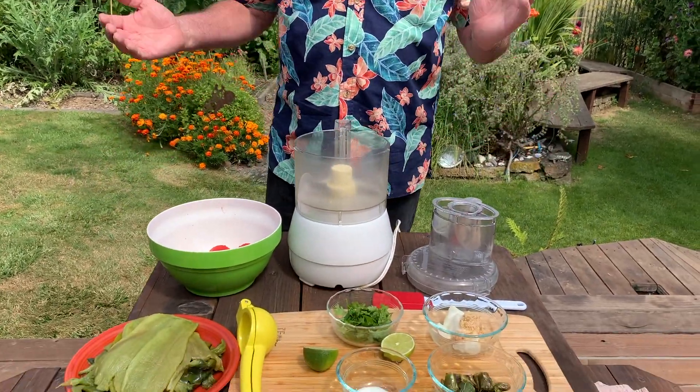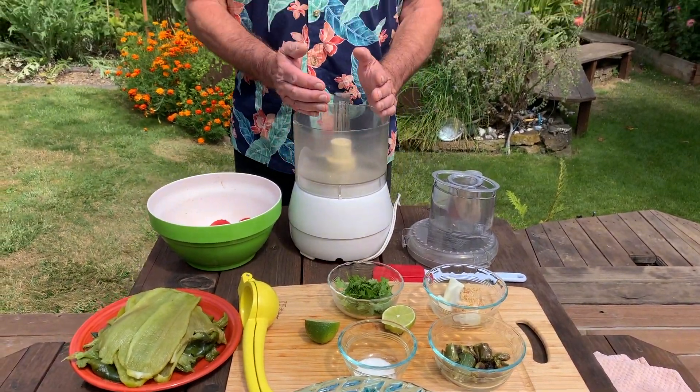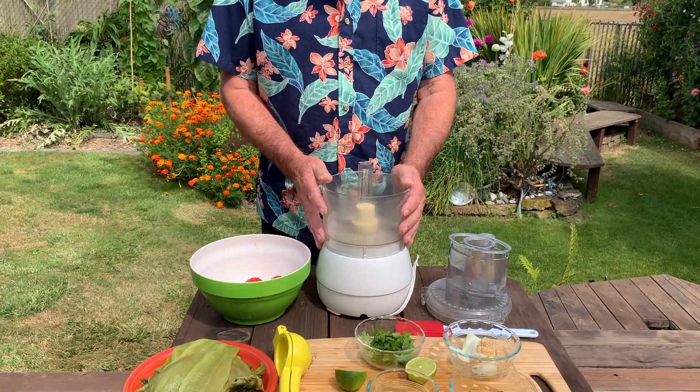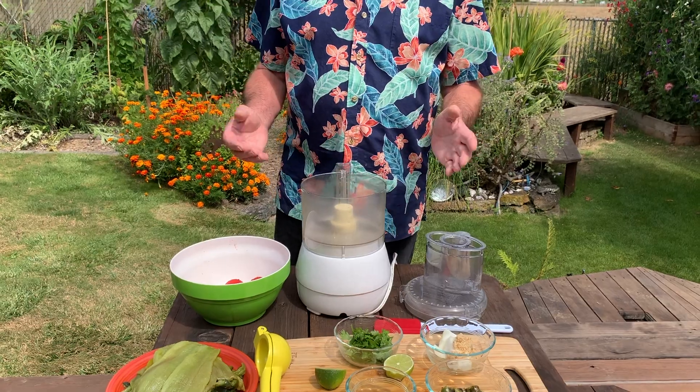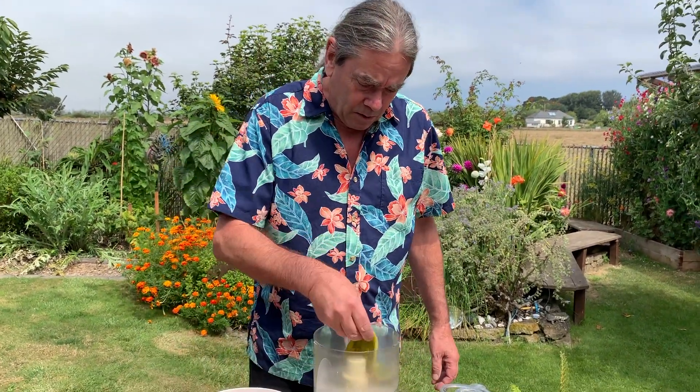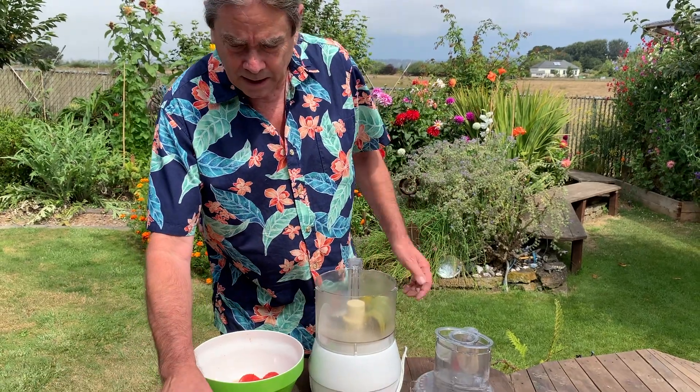We're just going to stick everything in the food processor and grind it to the desired consistency. You can leave it a little chunky or make it smooth — it's up to you. I'm not sure all of this is going to fit at one time, so I'm going to do about half of everything and do it in two passes, then mix it together in a bowl.